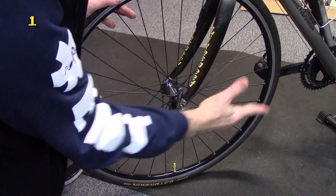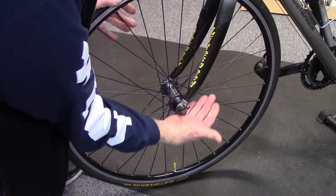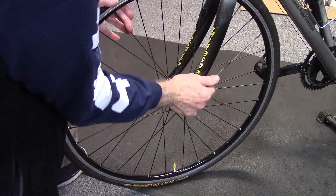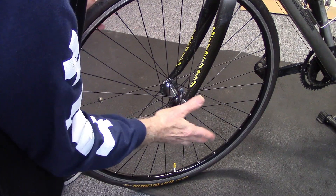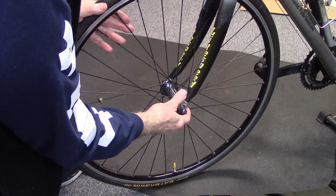Make sure the quick release in the front and back are firmly closed. When you close them, they should leave an imprint on your hand. This is especially important if you're removing the wheel for transport.